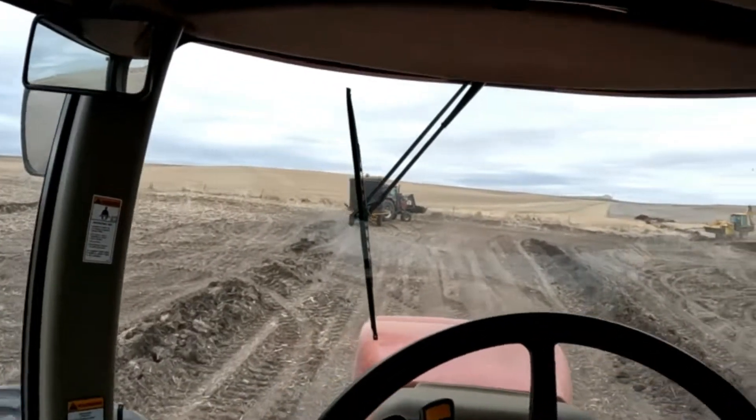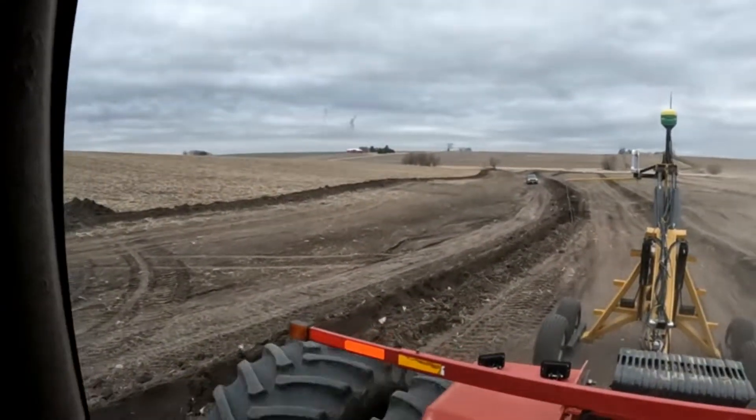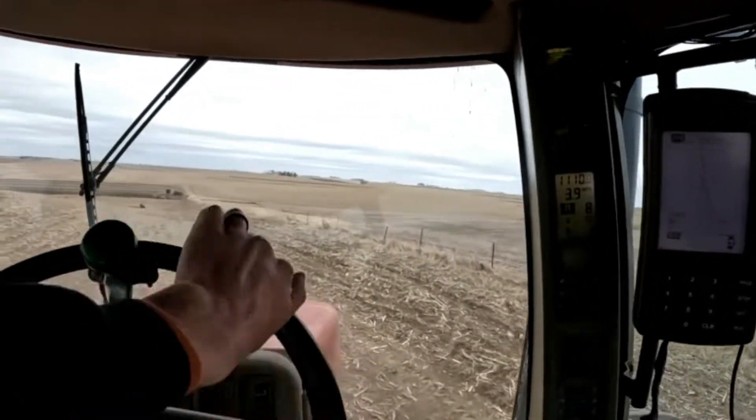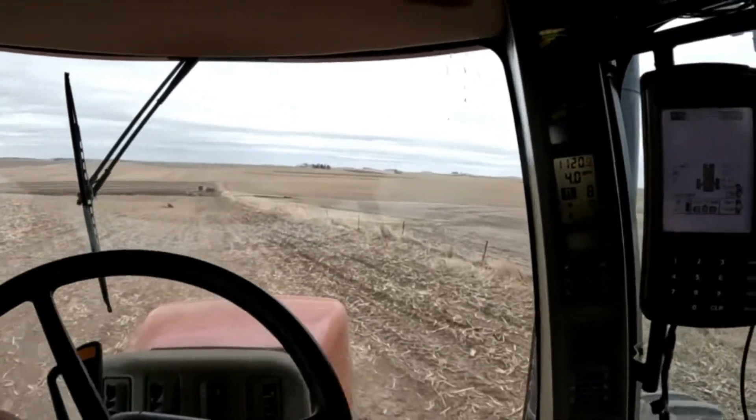We've got Bruce, Luke, and Dad — a full crew today. I'll talk about the monitor setup, what I'm doing here. It's really pretty simple — it kind of does it all for me as long as the run is going to be okay. I'm currently getting on my line that I'm going to run and I'll set my auto steer when I get close.